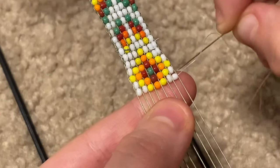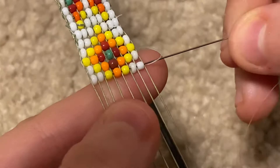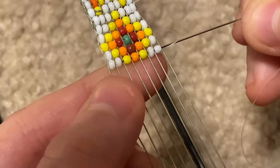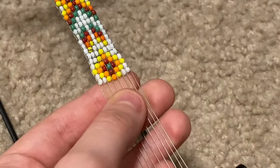So you go over these — make sure you have them. I haven't gone over all of them, one second. Then you pull, you push them up, and you pull through like this, and that should stay. Then I will do the next row.